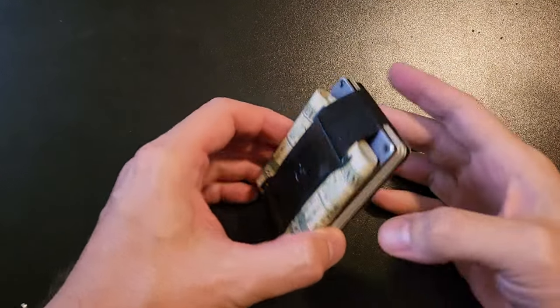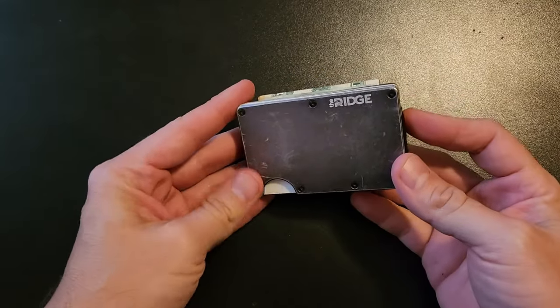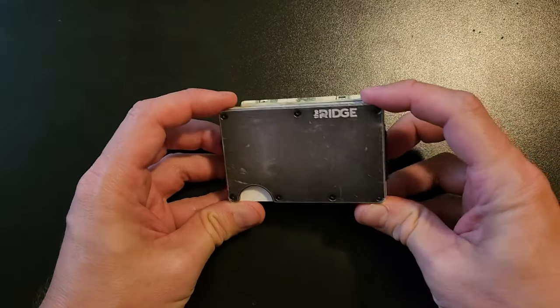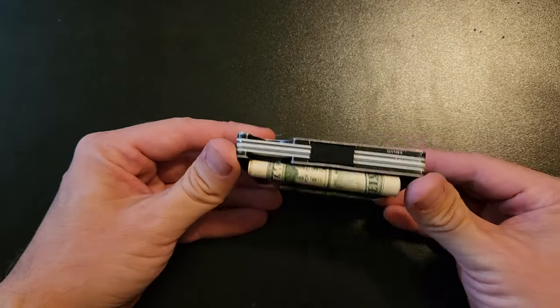Hey, what's up everybody? Welcome back to the channel. In this video, I'm going to do a quick review of the Ridge wallet. And this is a longer term review — I got this wallet about three years ago. And of course, this is not a sponsored video of any sort.